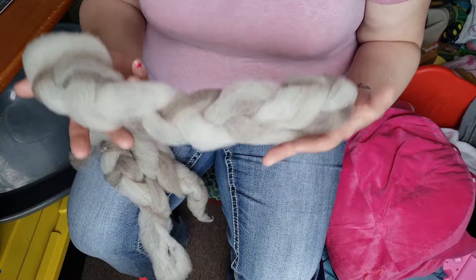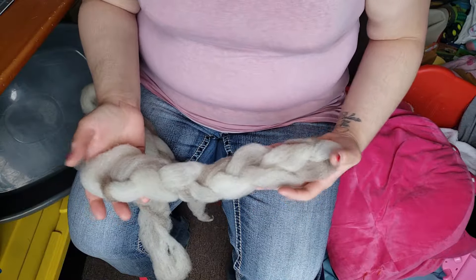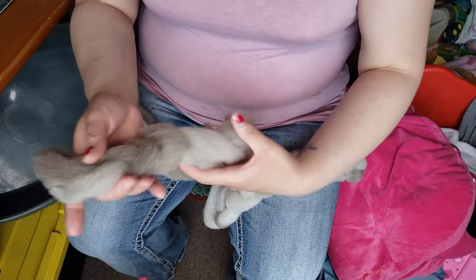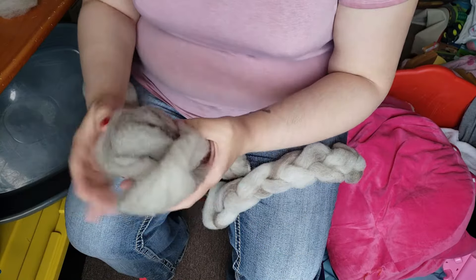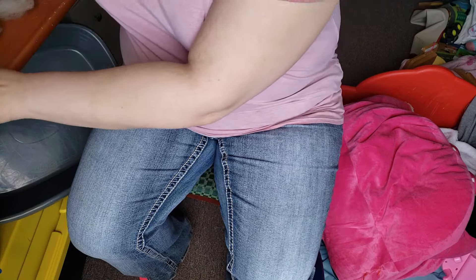Hey everybody, it's Rain, and today I'm going to show you how to spin on a drop spindle. I have some hand-coned Rommeldale, otherwise known as CVM wool, and that's what I'm going to be using today. It's very soft and beautiful — this one has quite a short staple length, so I'll show you what that means as we go along.